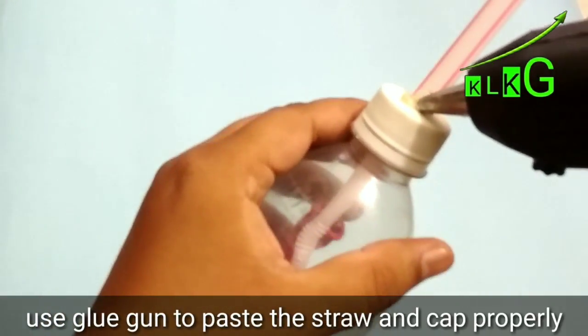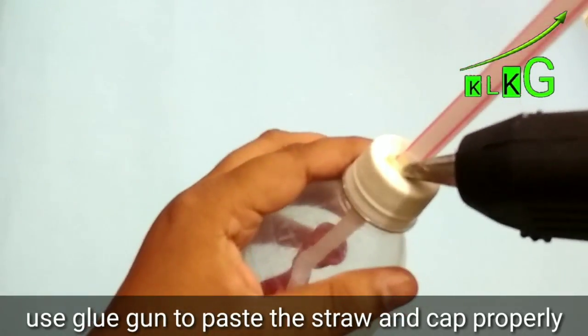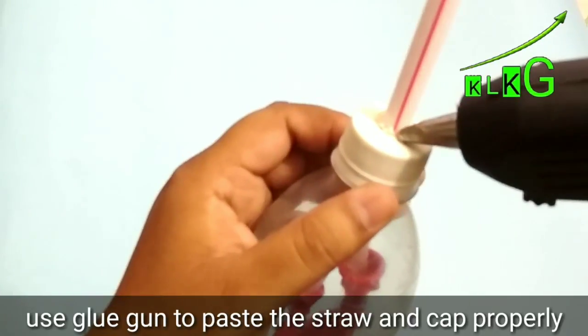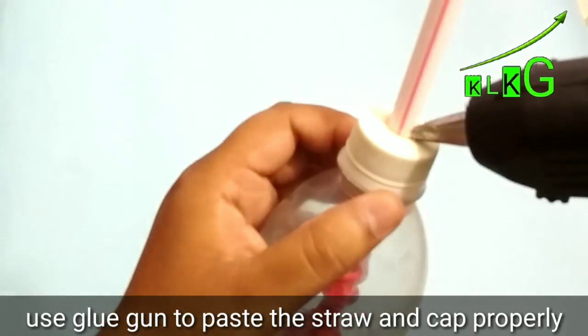There should be no gap between the straw and the hole of the cap, so you have to take care of that. You can use a glue gun and paste it like this.